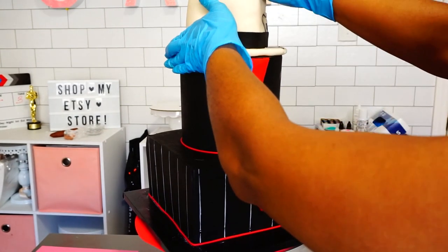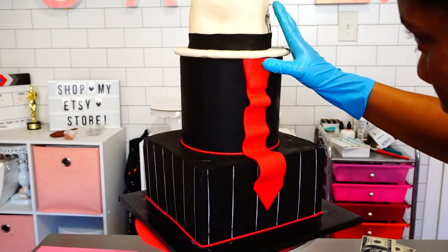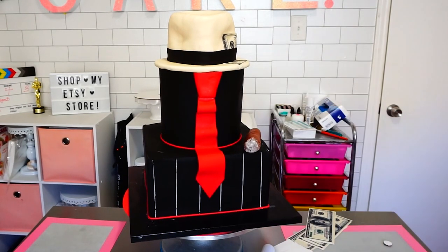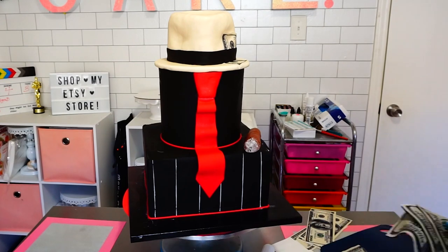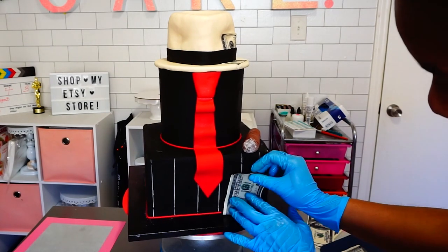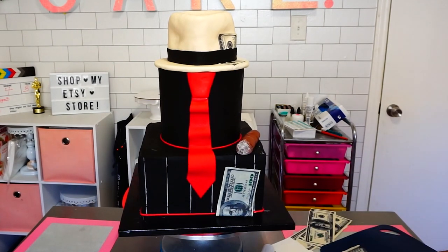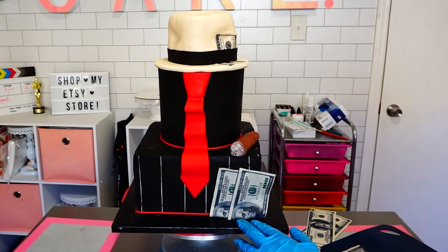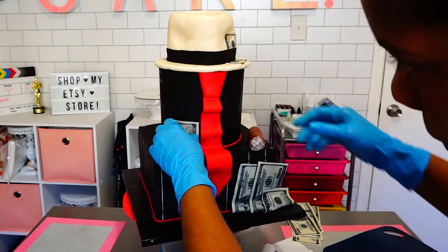I added the fedora on top, then added the cigar and some money, because this is the mob — and the mob has money and they flaunt it! These are edible money images, and I added them in pieces along the cake.